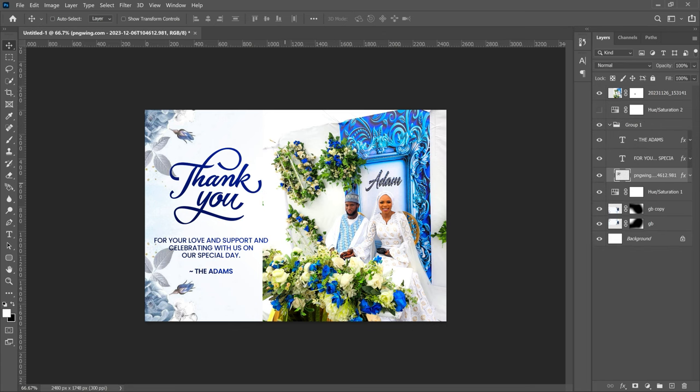And just like that you've created a very simple thank you wedding card for your wedding, intro, or engagement — all by yourself. If you got value out of this video, subscribing to the channel would be very much appreciated. Let me know in the comments if you have any questions, and the link to download the resources is in the description. Thank you so much for watching — I'll see you in the next video. It's Innocent here, bye!